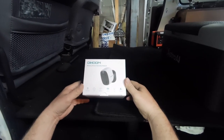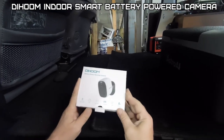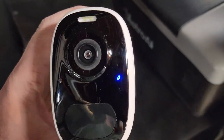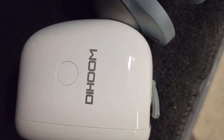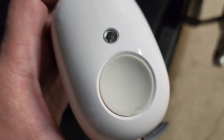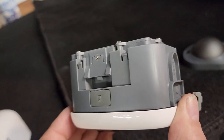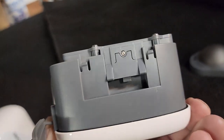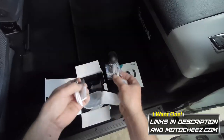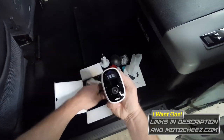What's up guys, what do we have today in Cheesy's garage? We got a battery-powered security camera by Dae Hoom. Let's check it out. In the box: user's manual, hardware to mount it, cable to charge it, sticky pad for the mount, the mount, and the camera.